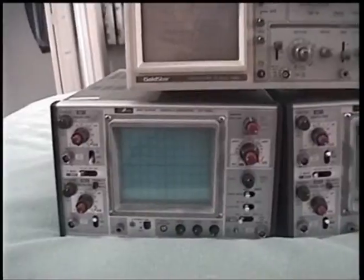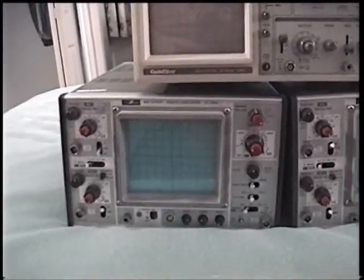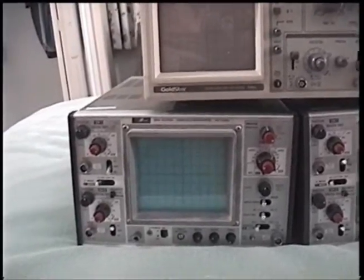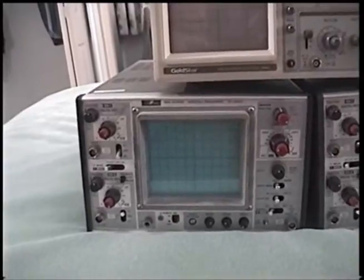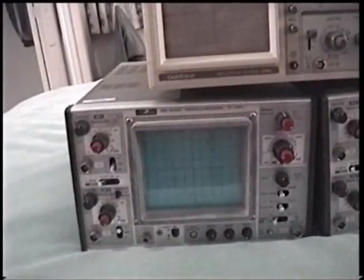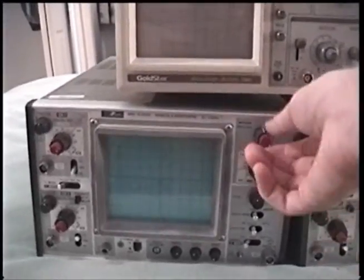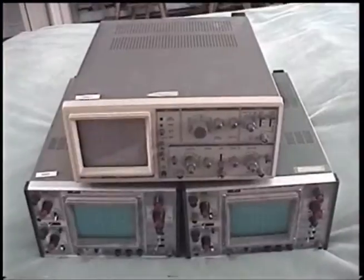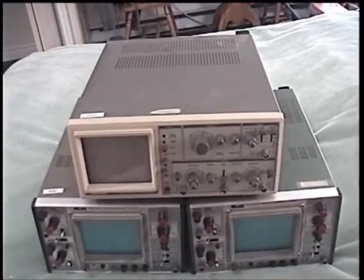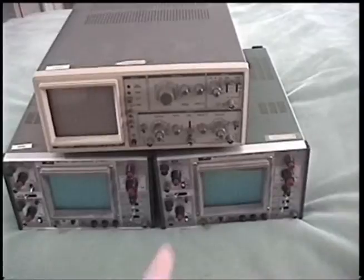There was one larger, fancier 40 megahertz Iwatsu model that I was originally going to get for myself, but it had quite a few functions I had no idea what they were for, and it was a lot larger and heavier. I figured someone can probably make better use of it than me. Also, it wasn't in quite as good shape — it had a missing knob and some scratches. I've tested all three of these and as far as I can tell they all work perfectly, which is awesome.